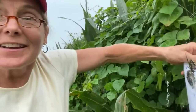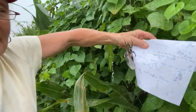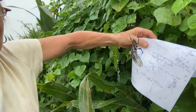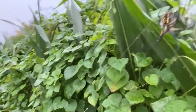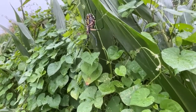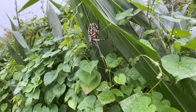Hey master gardeners, here I am out along the highway — you're gonna hear some cars going by. Check out this big spider — she's a big female. You've seen these before. There she is, look at that big spider. She's that black and yellow garden spider that you get inside your gardens; they're real common in our gardens.